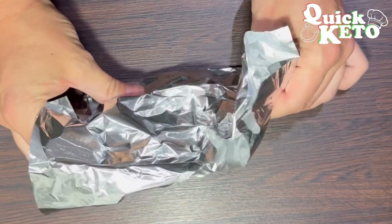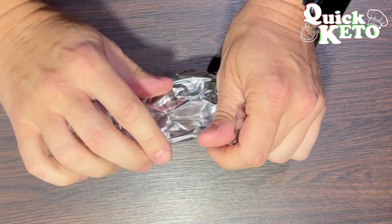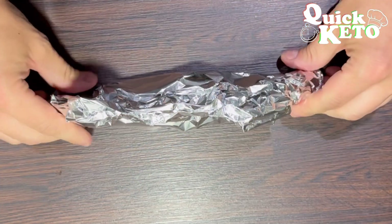Now you want to preheat your oven to 180 degrees. You're going to pop this in for 15 minutes.